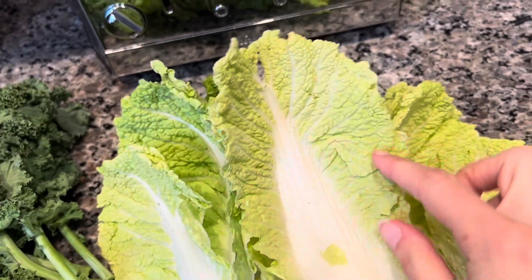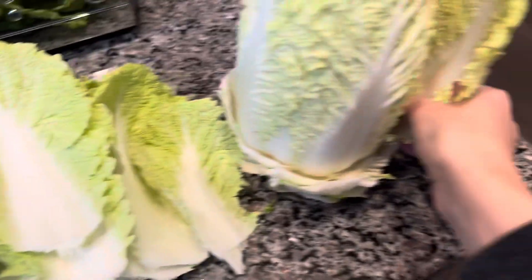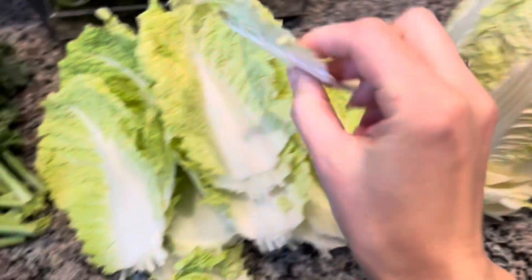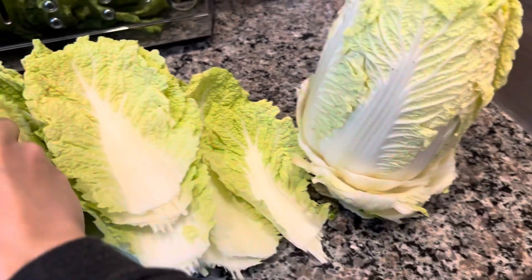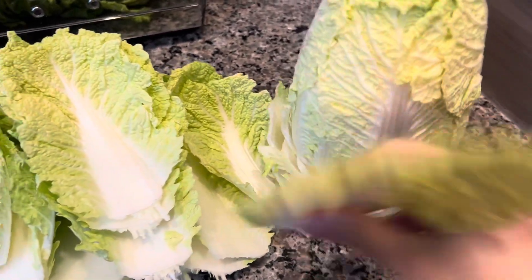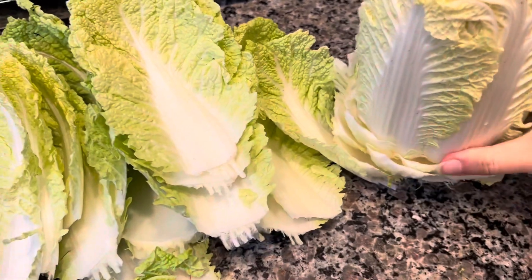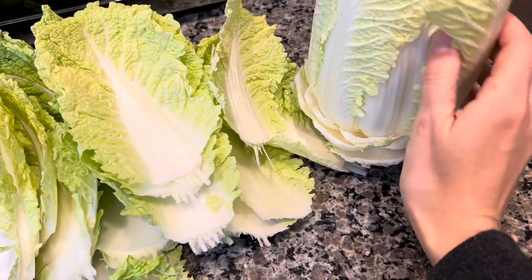We're going to cut this part out as well. I'm going to take these off and wash them really well, leaf by leaf, because sometimes there are different bugs that can be found inside. A lot of the time for these types of vegetables you can soak them in a solution of baking soda - some people use vinegar or salt - so whatever is found inside can come to the top.